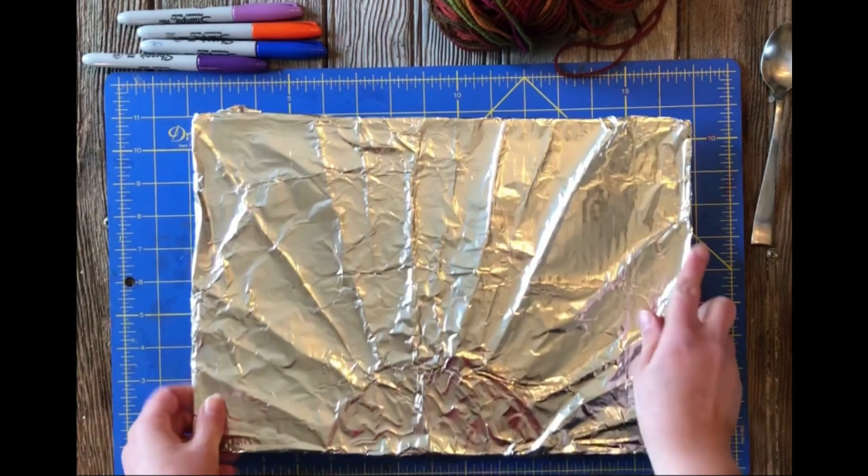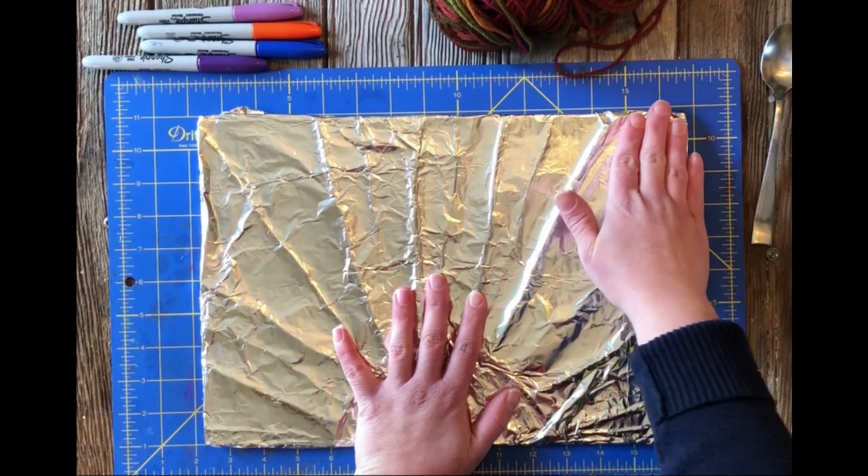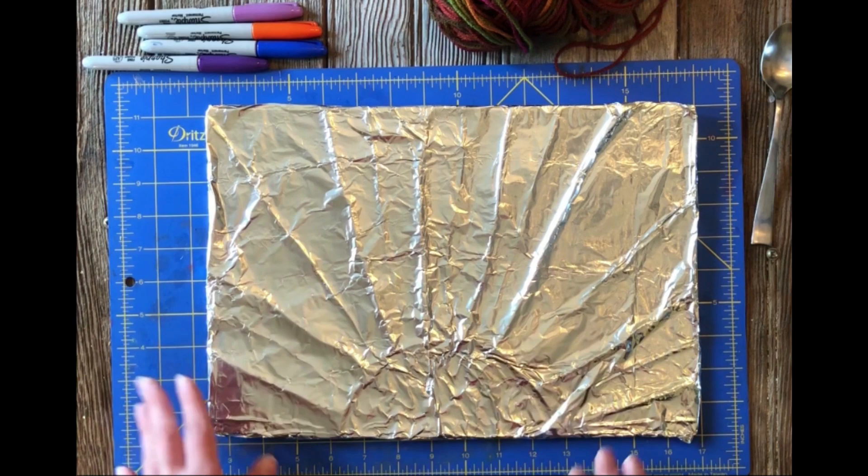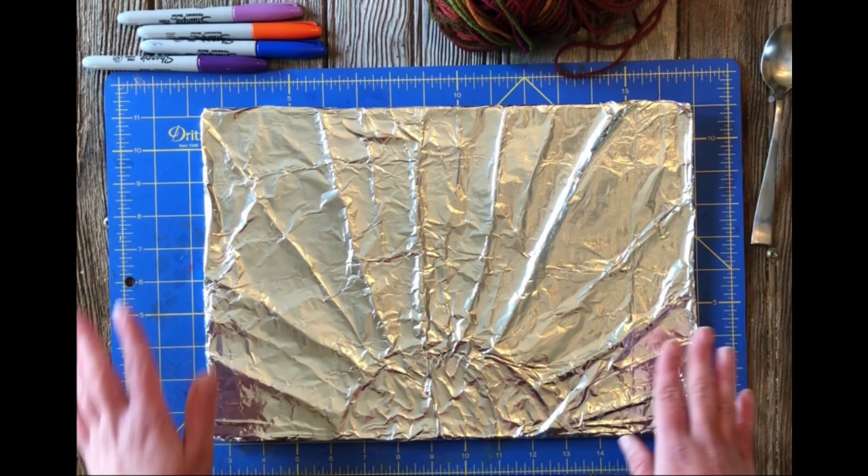Embossing is used a lot in paper and metal work. Some of the first embossing ever done was actually done in illuminated manuscripts, which means there were very bright pictures and then embossing relief was done on the paper for the words to stand up off of the page. So that's what we're going to do.